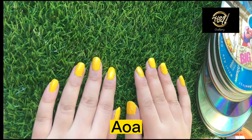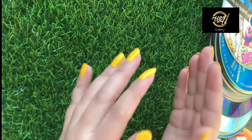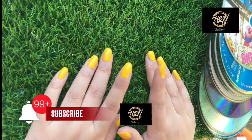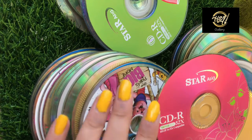As-salamu alaykum guys! I hope you are all fine! Welcome back to HSA Gallery and welcome back to another video! If you are on the channel and you haven't subscribed to HSA Gallery, please do subscribe and press the bell icon.